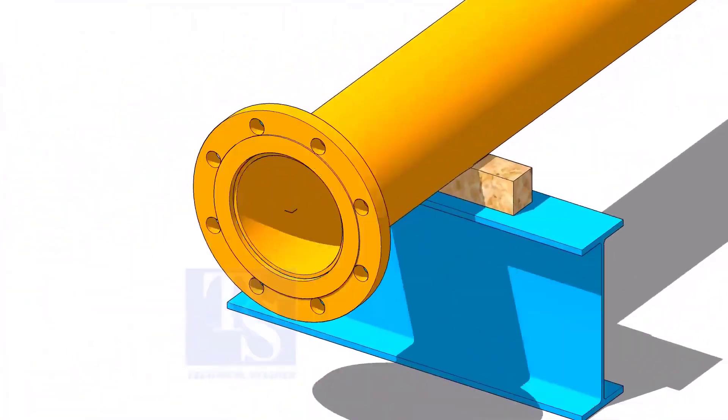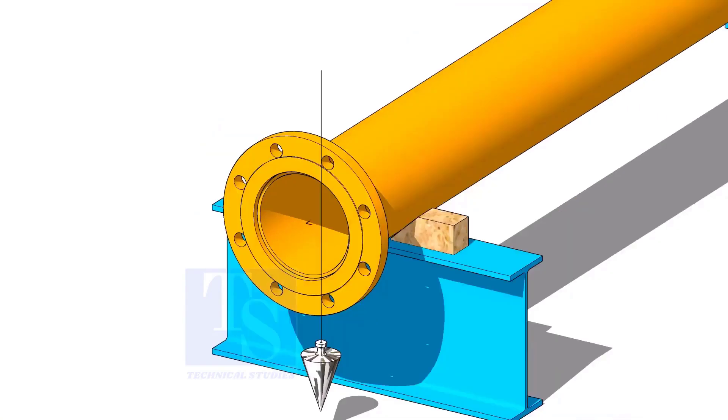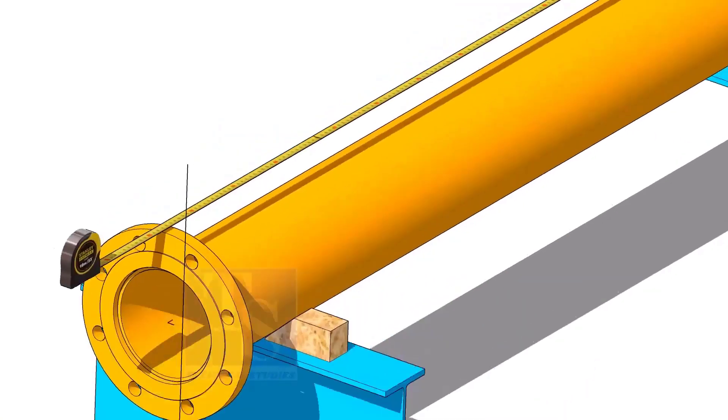Put the flange on the other end of the pipe. Correct the plumness of this flange.